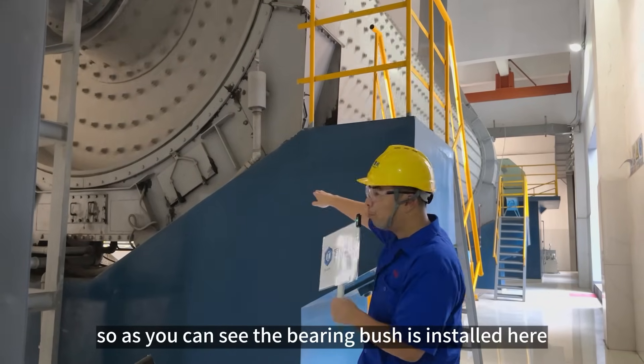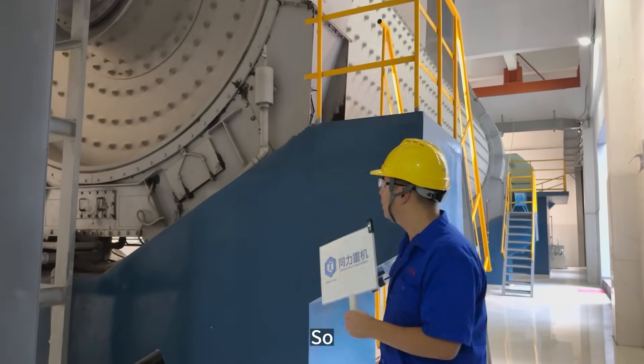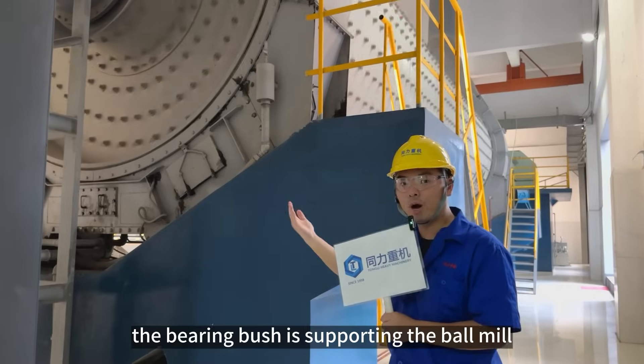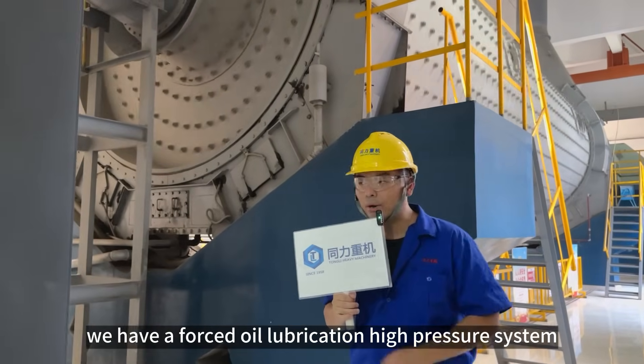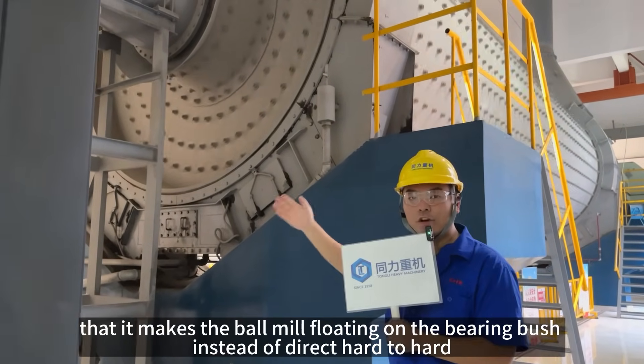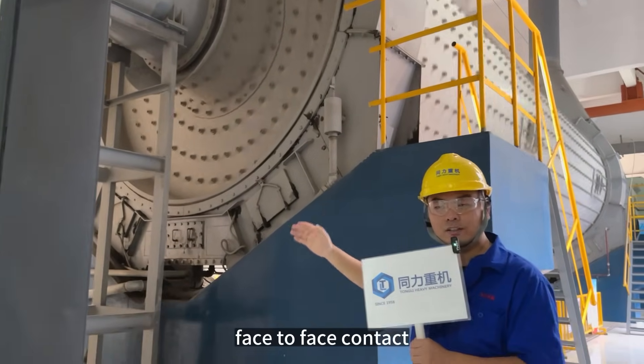As you can see, the BM bushing is inside here. Now it is covered up, therefore you cannot see the BM bushing supporting the bond mill. We also have a forced oil lubrication hybrid system that makes the bond mill float on the bushing, instead of direct hard-to-hard, face-to-face contact.